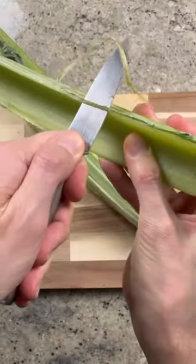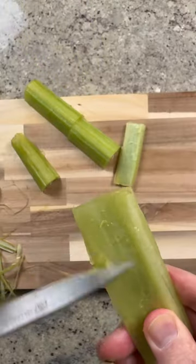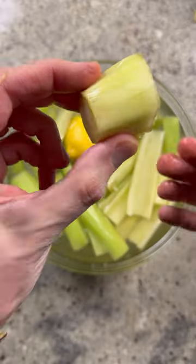It was the daily special at a restaurant and the waitress referred to it as the celery tagine. I was intrigued, so I ordered it. And to my surprise, it was not celery at all. The tender stalks tasted exactly like artichoke.